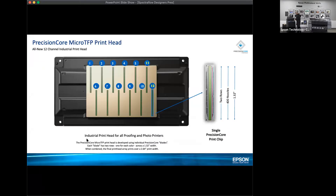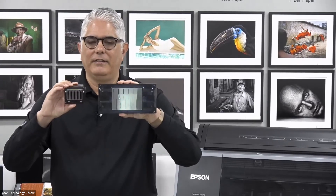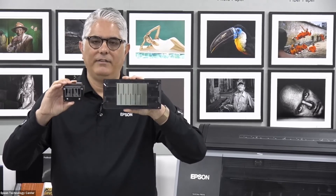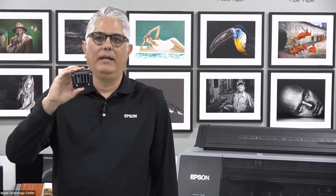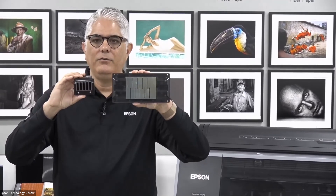One of the most important things to talk about in printing technology is the print head — essentially the engine of the whole operation. Since the 1980s, we've spent several decades perfecting the print head and making it our own. Our latest generation print head is quite different from previous generations. This is the latest generation micro TFP print head in the SureColor P7570, P9570, and SureColor P20000. And this is our older TFP print head, which is in our P7000, P9000, P6000, and P8000. There's a huge difference between the two.